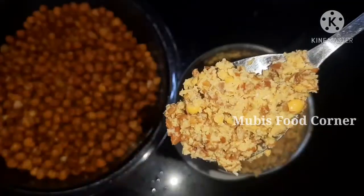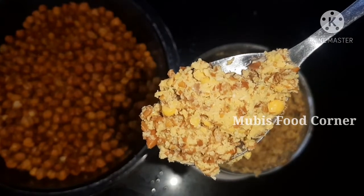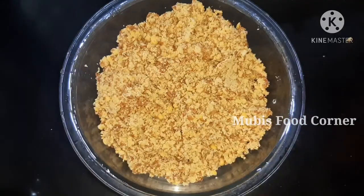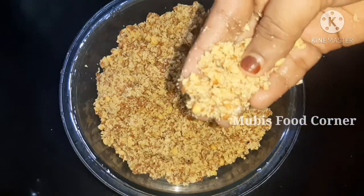I'll take a little piece of milk. You can put a little crush on a pan just to make a little paste. I'll take a little bit.